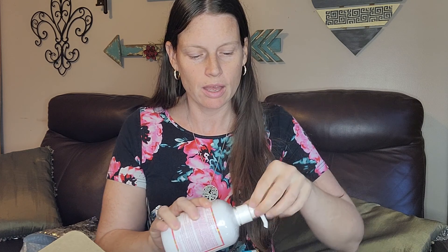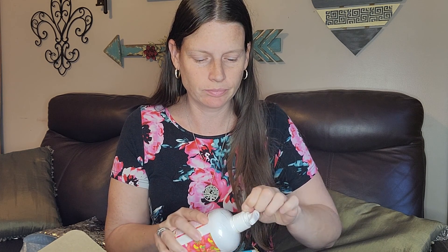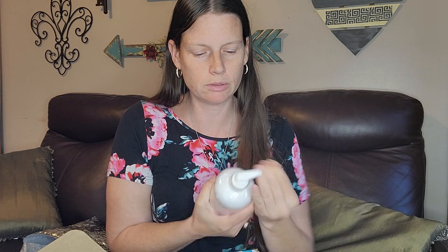Then it comes with Peachy and Palm Trees hand soap. I could have pre-opened all this stuff, thought about it, didn't do it. Got the lid off — oh my gosh, y'all, it smells so good! It definitely has peach in there but it's just a nice summer scent. That is in the Whiff Box and that is nine dollars.